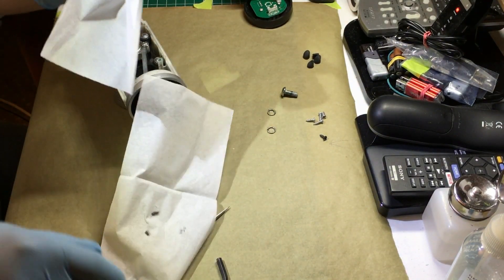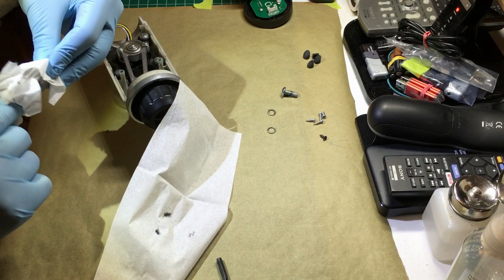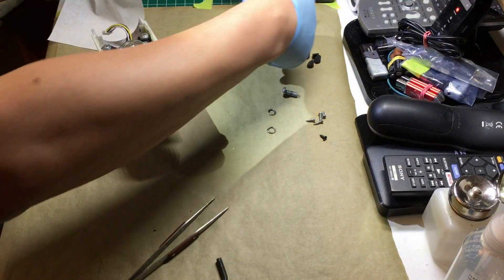It's very messy — that's why I'm wearing gloves. Fair warning: it is very messy and it pretty much permanently stains all clothing. So be careful.